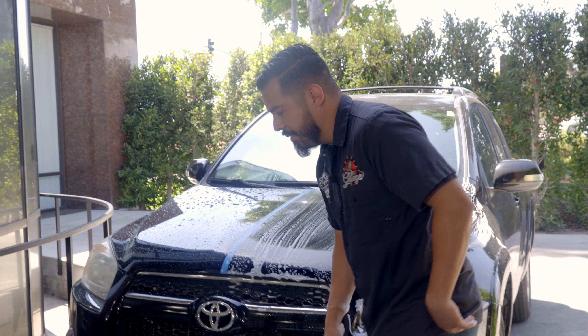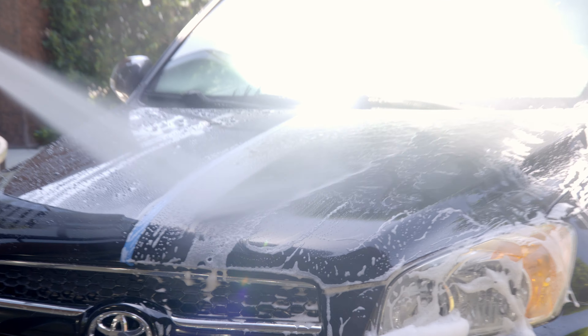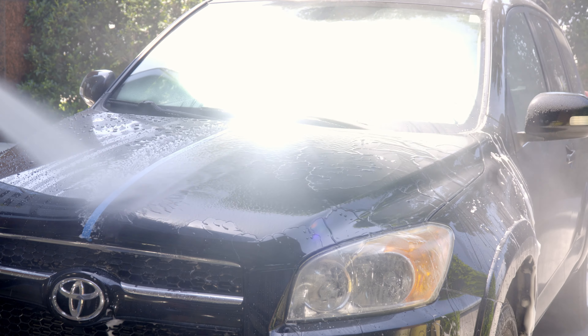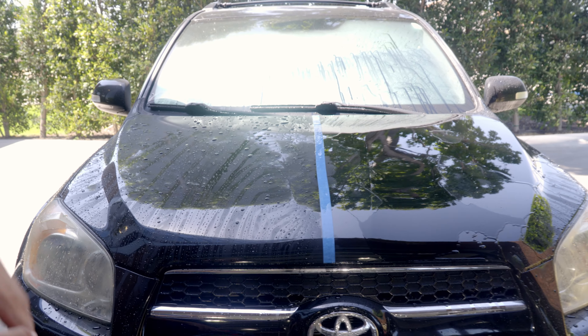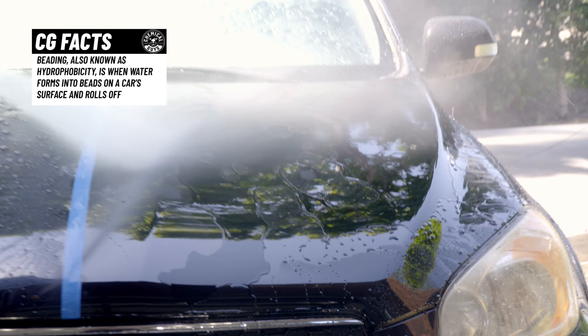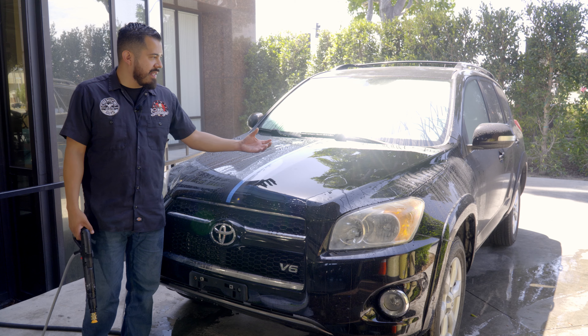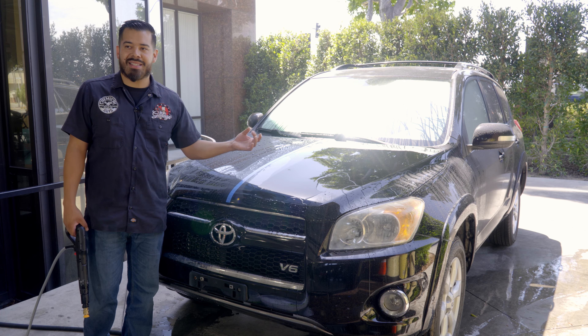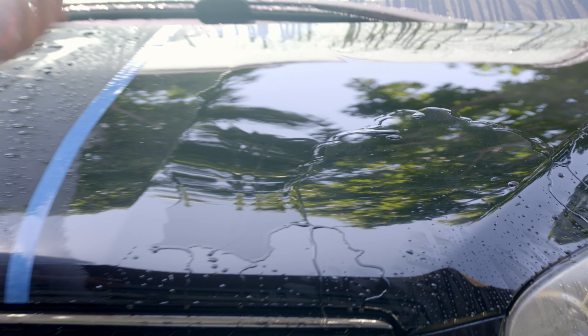Now that we've got that all wiped down, it's time to grab our pressure washer again and simply rinse off the residue of soap left behind. After washing the driver's side with the dishwasher soap, you'll notice that the water does not bead anywhere near as well as it did before. You can see this side it beads up very nicely, while this side it's all pooling — the water actually wants to stick to the surface.